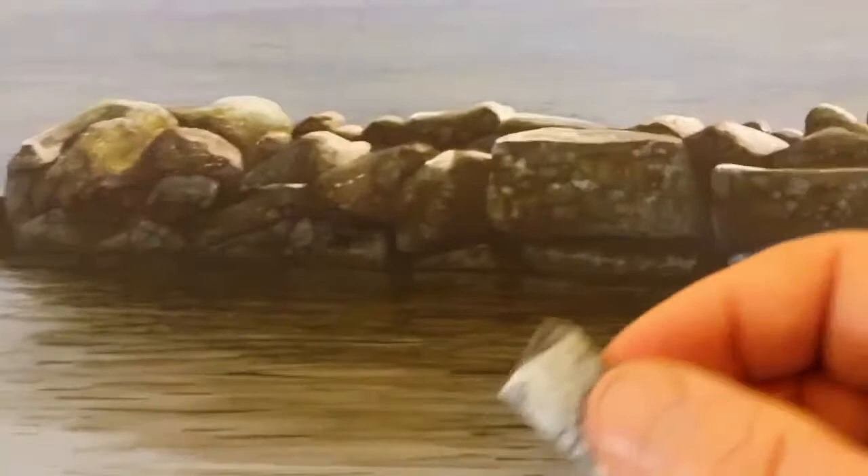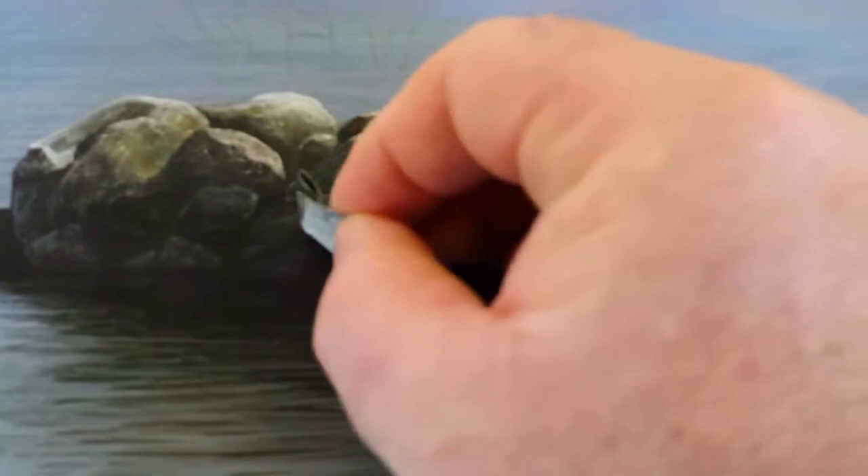And now very, very carefully rubbing sandpaper on the rocks. You get lovely effects — you couldn't do this with a paint brush. It brings up unbelievable detail.